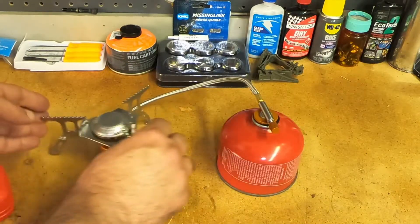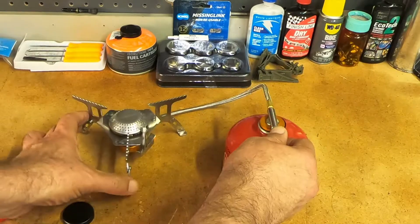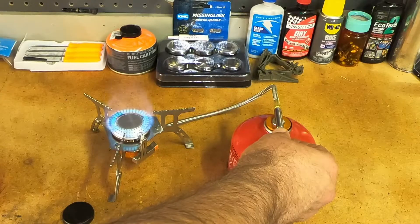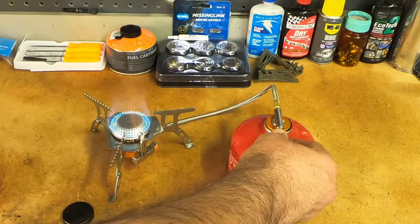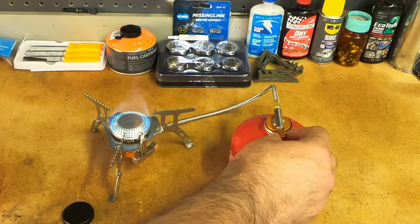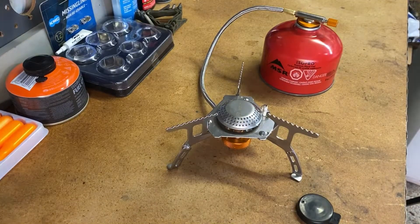Hopefully this won't blow up because of any leaks — I don't smell any. I was almost afraid of it. Oh nice — lit up first click! That smells, and I can feel the heat all the way out here. Wow, lit up first click, that was pretty cool.